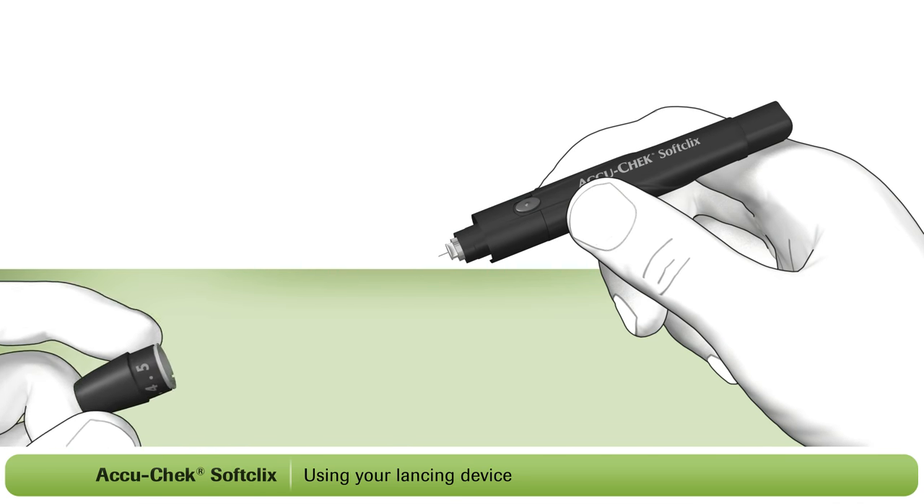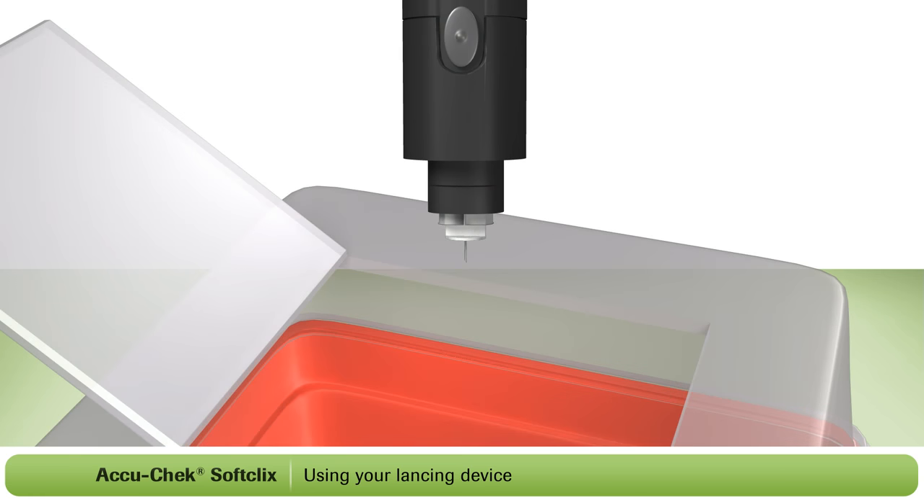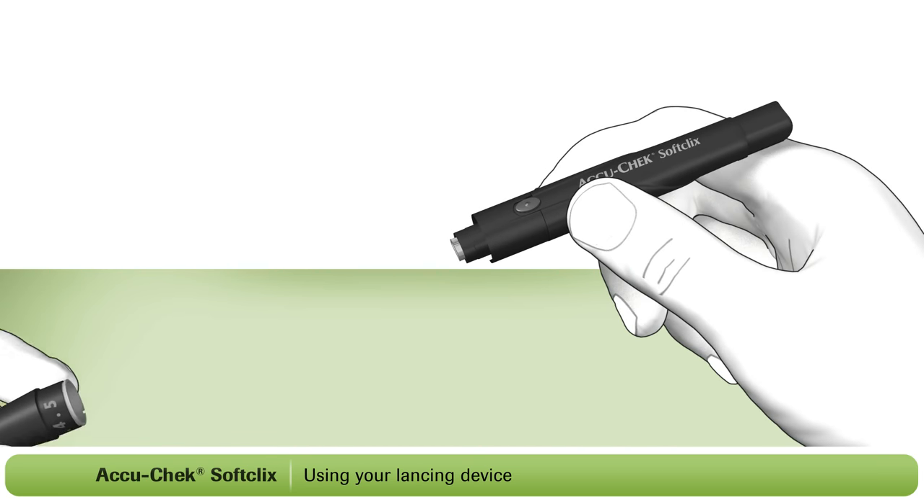To dispose of the lancet, remove the cap from the lancing device. Point the lancing device into the sharps container and eject the lancet by sliding the ejector forward as shown. Then place the cap back on the lancing device.